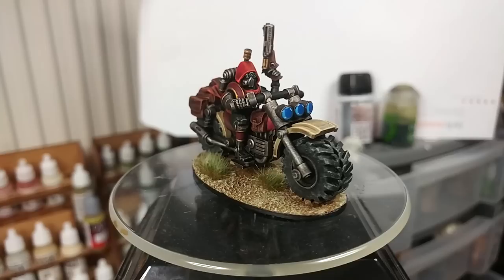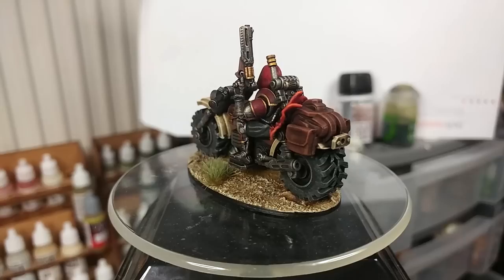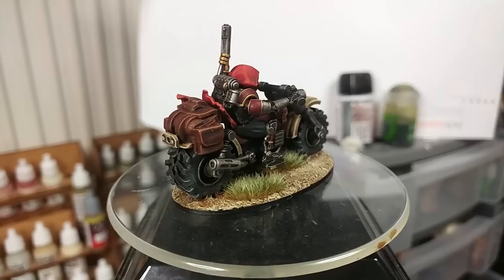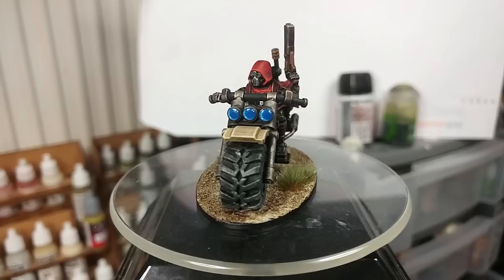Hello and welcome to a very special how I paint things. I'm going to open today by asking you a question: when was the last time you painted something just because you wanted to? Not because it belonged in an army, not because it was part of an ongoing project, but because you saw the model and thought, I'd like to have that. I remember once upon a time going and getting a White King of all things and painting that for fun. And that's the spirit with which I've approached today's miniature.